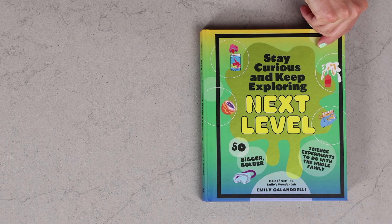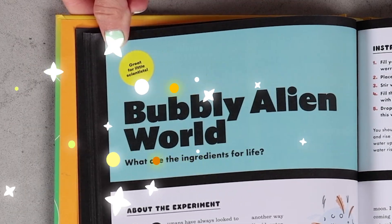Are you looking for a safe, easy science experiment for kids and toddlers that you can do with materials you probably already have at home? Well, you have come to the right place. I'm going to show you the perfect science experiment called Bubbly Alien World.